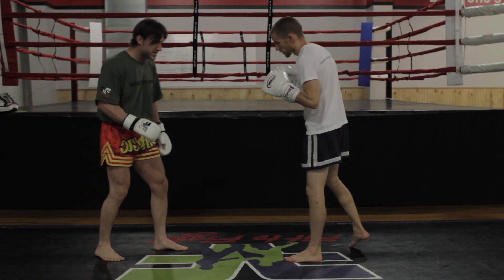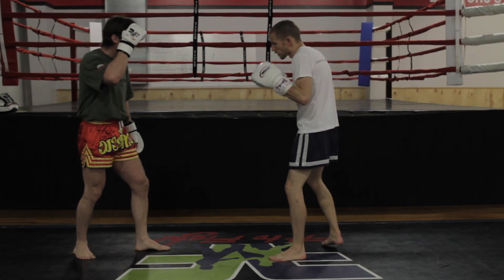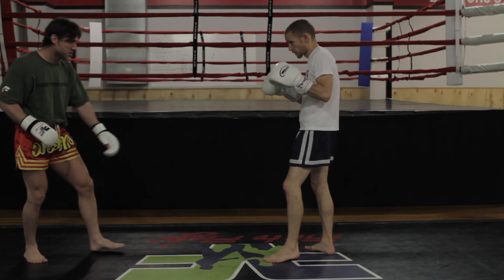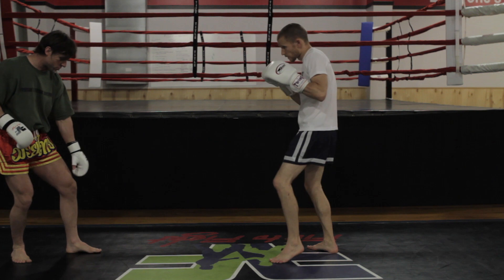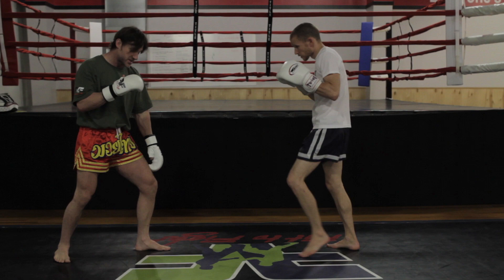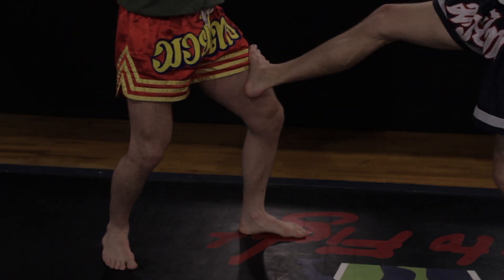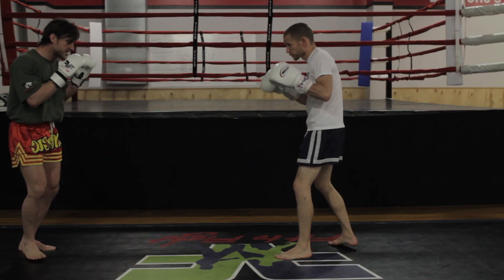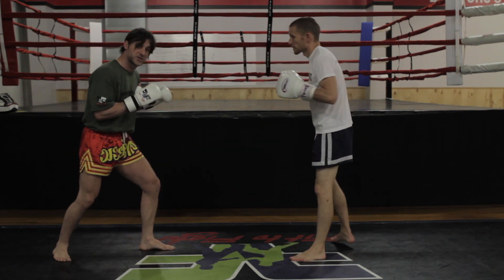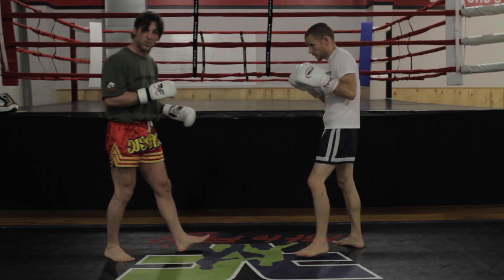What I have Ryan do is kind of an oblique kick or a stop kick — we call it a lot of different things depending on what gym you train at. As I step forward, Ryan's going to use his rear leg and kick across the front of my knee. As I come in, it looks like he would use a jab. He sees me come, he's going to stop my forward momentum. What tends to happen is my forward momentum gets stopped and my hands tend to drop just a touch. So Ryan's going to add a superman punch onto the third one.